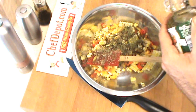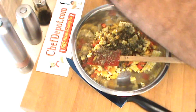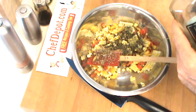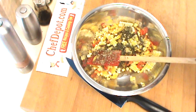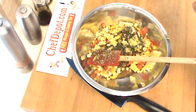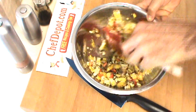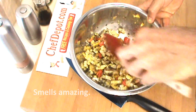Extra virgin olive oil and some golden balsamic vinegar. That's it — that's basically the relish right there. I'm going to mix it up, get all these flavors together, and then I will return with some grilled fish.